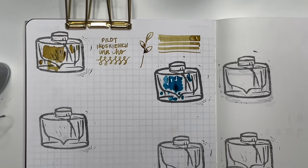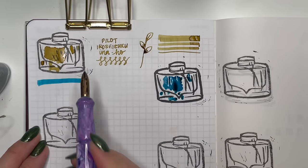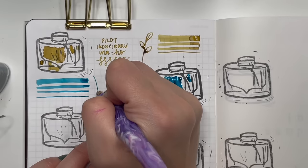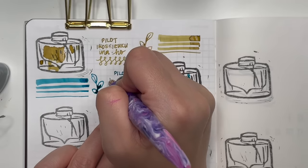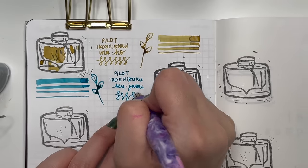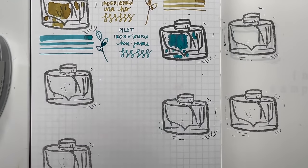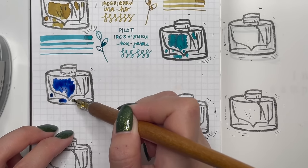Next in the Pilot line is Pilot Iroshizuku Kujaku — a teal color with a little bit of sheen. I really like Pilot Iroshizuku inks because if you're ever having trouble with a pen, put in a Pilot ink to see if it's the ink giving you trouble or the pen. Most pens will work beautifully with a Pilot Iroshizuku ink.